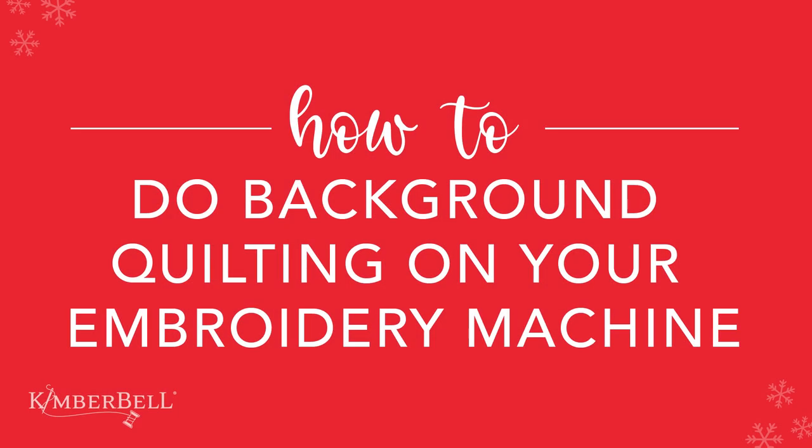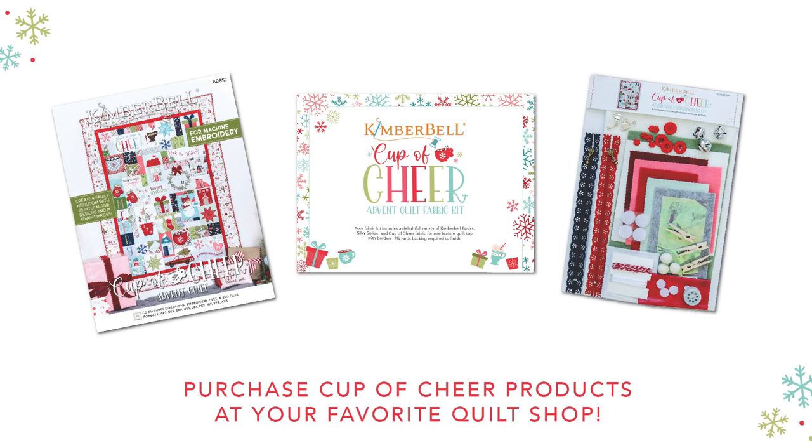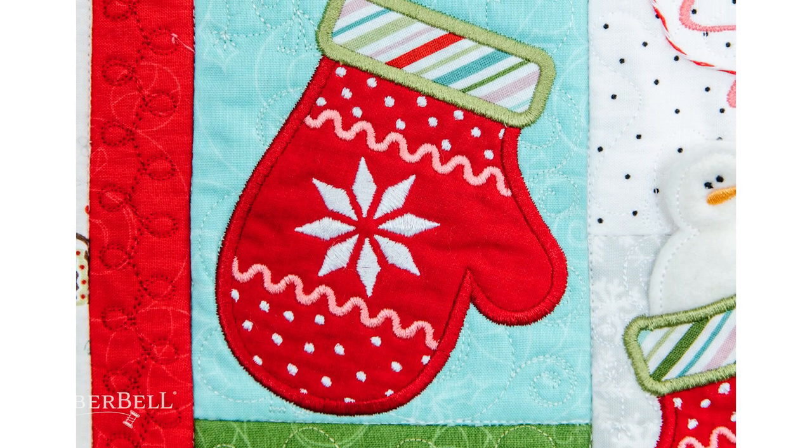Hello and welcome to this tutorial on how to do background quilting with your embroidery machine. I'm going to be using Kimberbell's Cup of Cheer book as my guide today. I'm going to show you how to use Kimberbell's background quilting files to quilt your blocks in the hoop, and I'm going to demonstrate with the mitten block from Kimberbell's Cup of Cheer quilt.